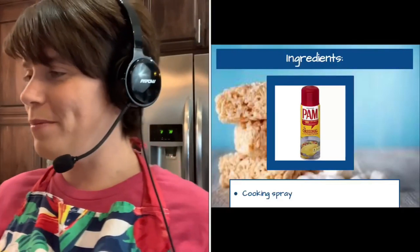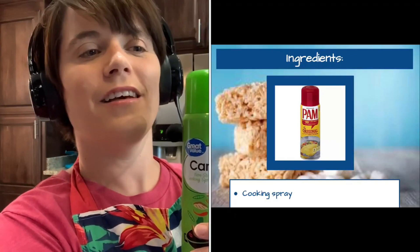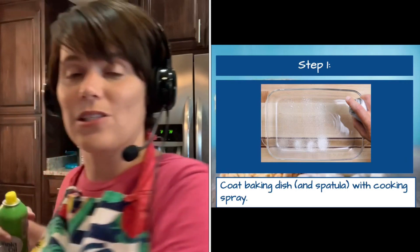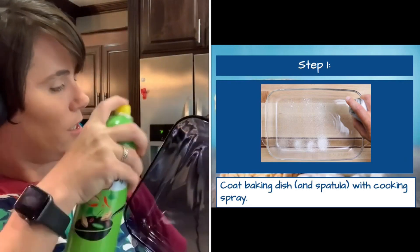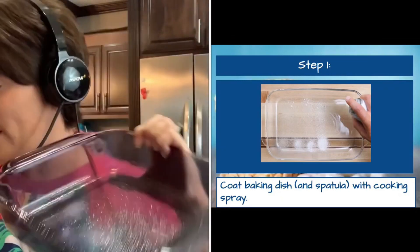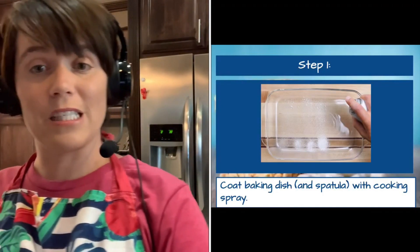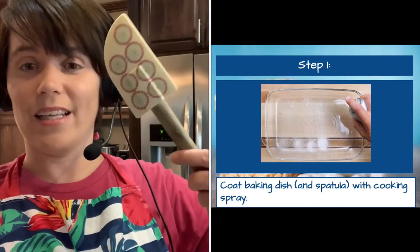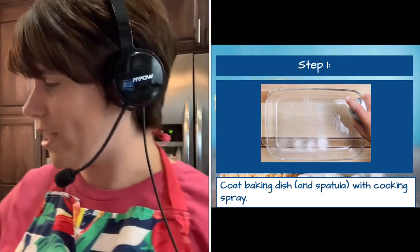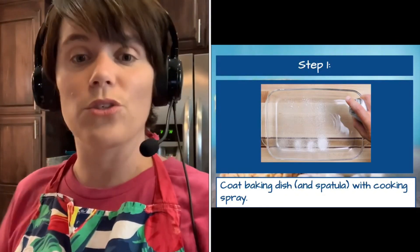Next, we want to make sure we have some cooking spray. We will first spray our baking dish with the cooking spray — just give it a light coat on all sides — and put it to the side. I also want to spray my spatula, as this makes it easier to press the Rice Krispie Treats down in just a few moments.